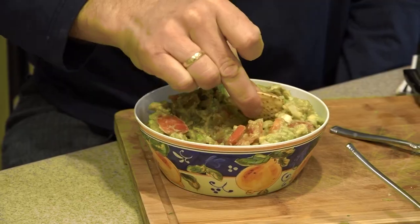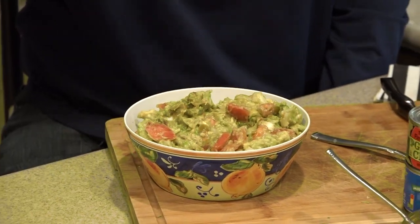Time for a taste test. Here's guacamole. I hope you enjoy the Super Bowl. It's a winner.